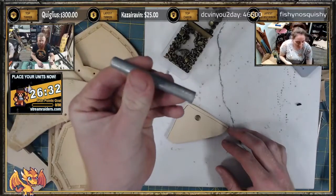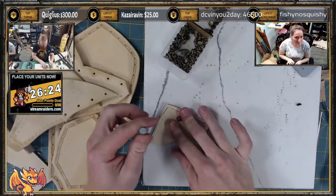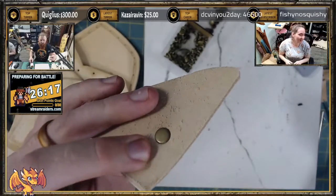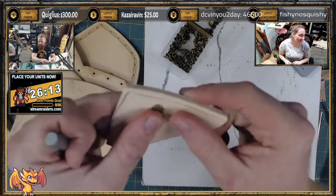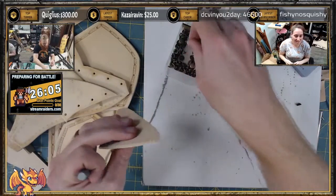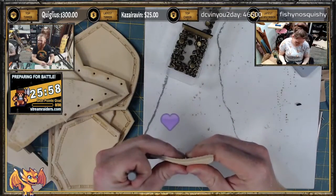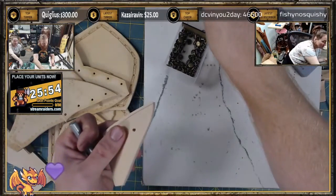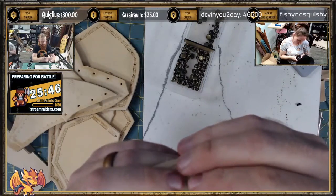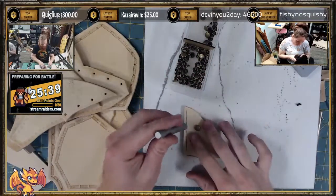Usually all you need for a rivet setter is just take a whole post like this, and it's domed right here. You can just put it on a flat, hard surface and set it like that. The key to making sure it sets correctly is to make sure that you don't have the rivet overexposed — making sure the head of the rivet isn't going too far out of the leather. If you're overexposed, you're likely to just bend the post long and you won't get a good set.